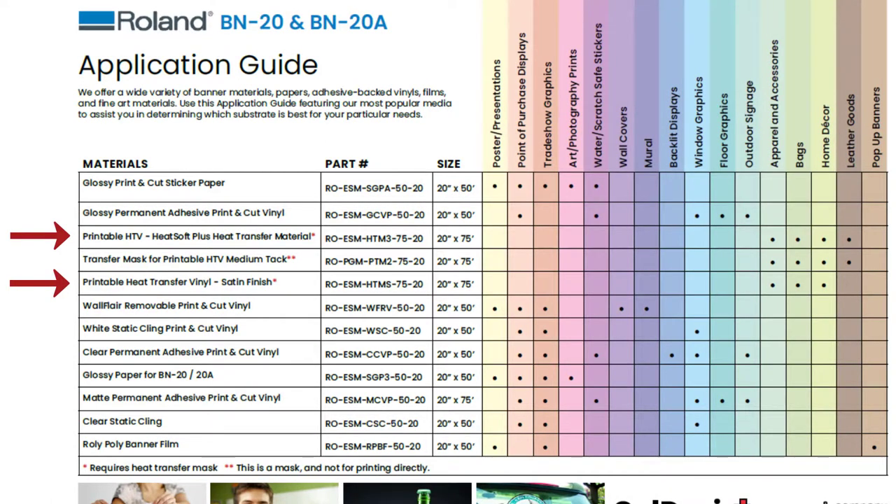The heat soft and satin vinyl have different finishes, so it really comes down to user preference. Both are great for t-shirts and other apparel and accessories — you can put them on hats, jackets, and tote bags. The heat soft vinyl does have the added advantage of working on leather goods.